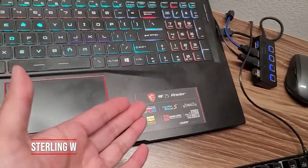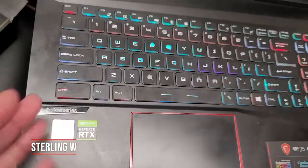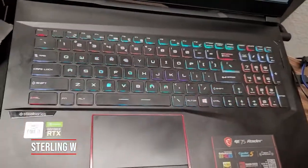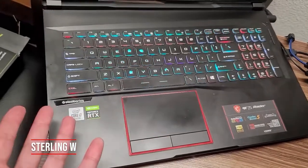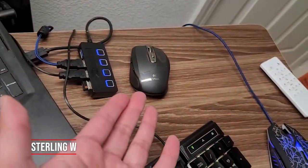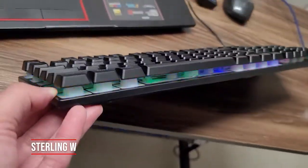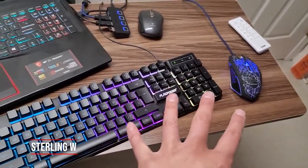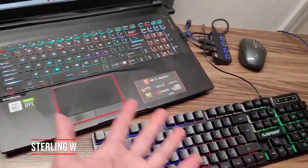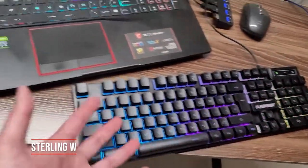Now this gaming laptop is an MSI GE75 Raider, and it has a SteelSeries beautiful keyboard, 10 key, as well as a big tracking pad. But I prefer a mouse, so I use my Logitech mouse, and I also want keys that are raised so it's easier to type on. That's why I bought this. It's just fairly expensive, but it matches — except there's no programmable keys for the color and individual keys.